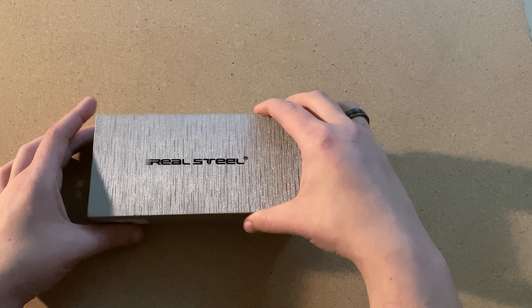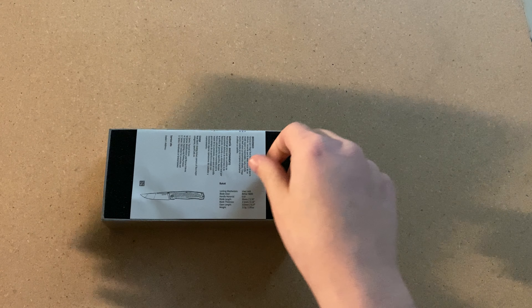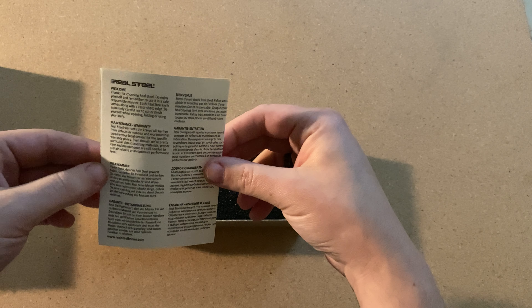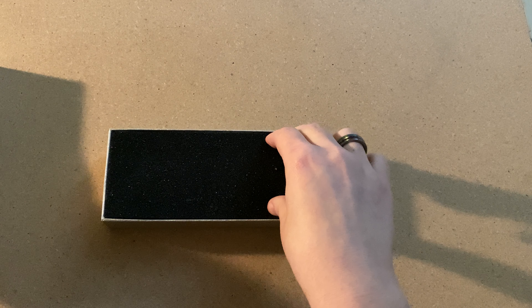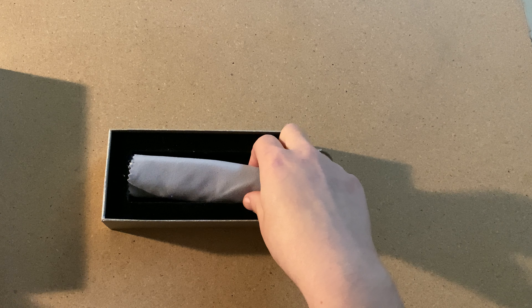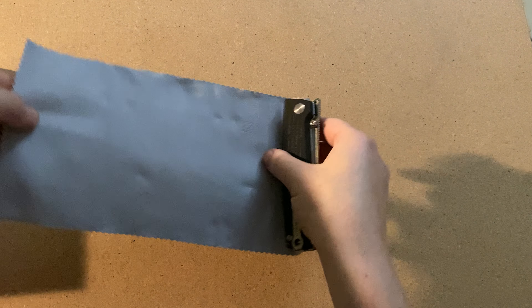Let's go ahead and get this opened up. Definitely like the boxes that the Real Steel knives come in — it's a thicker cardboard, so definitely nice. This is going to be some of your welcome information on the new knife; it's going to have some different languages here. The knives do come folded in a cloth, which is nice to have. You can never have too many of these, so let's get this all opened up.